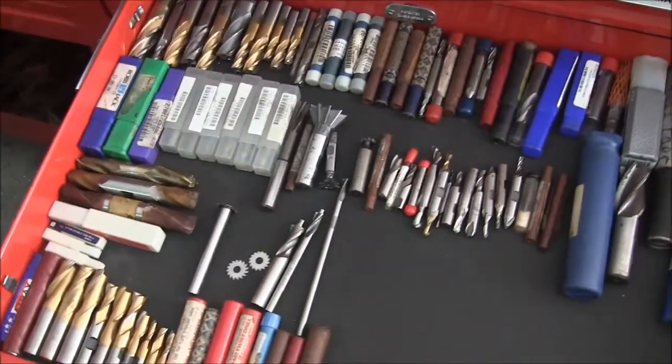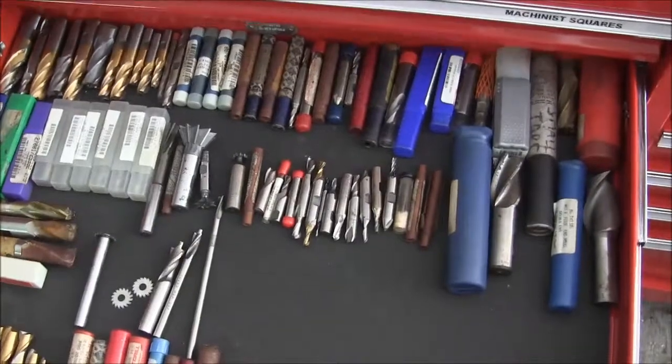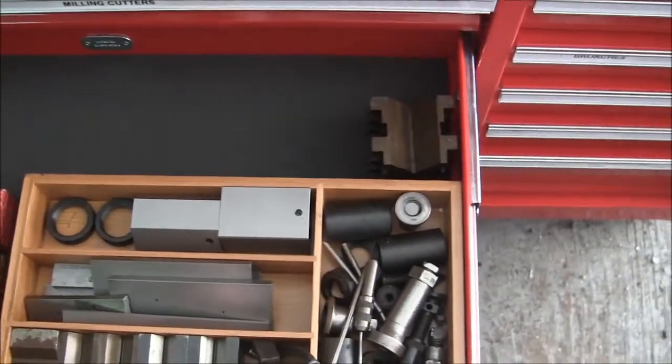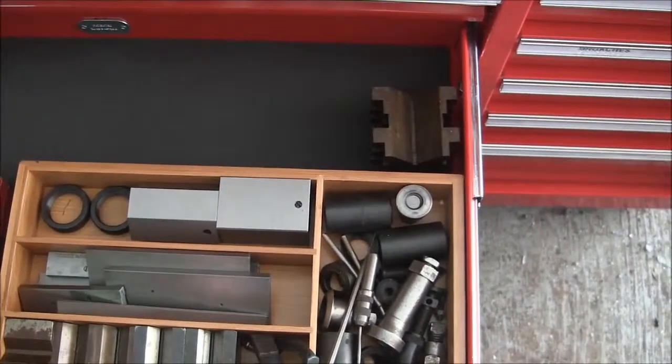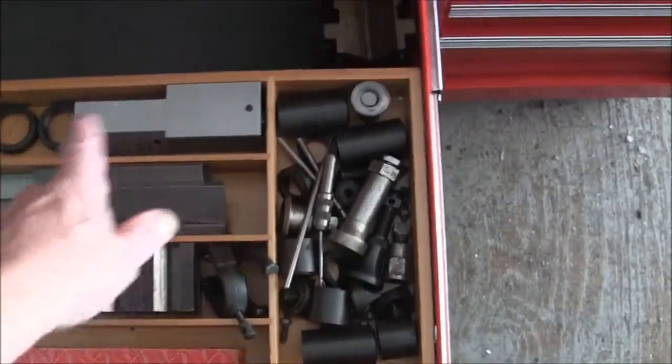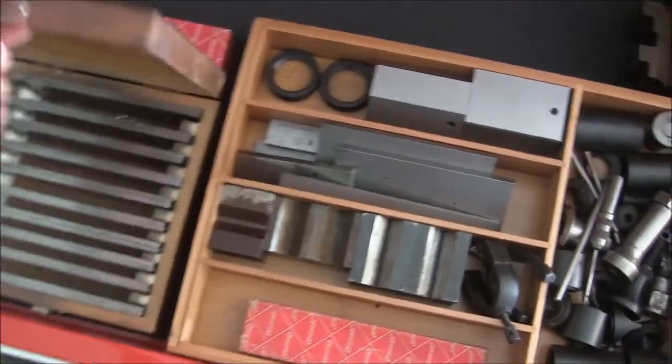Still working on getting some containers for the milling cutters — I'm not happy with them all banging together. Here's another drawer divider I picked up — this one's bamboo, about eight bucks. I've got machinist jacks, V-blocks, adjustable parallels, gauge blocks, and some other parallels in there. Here's the tap and die drawer — now I've got enough room to put my wrenches in there with them.